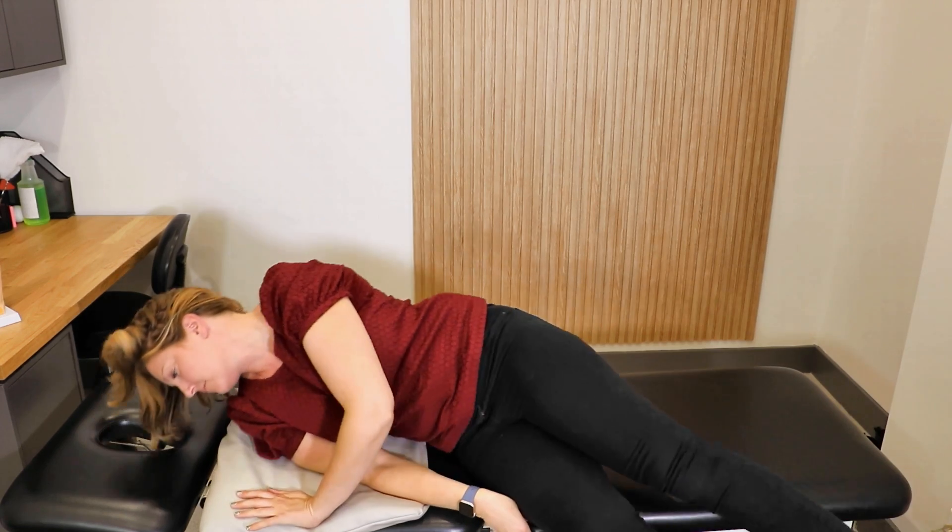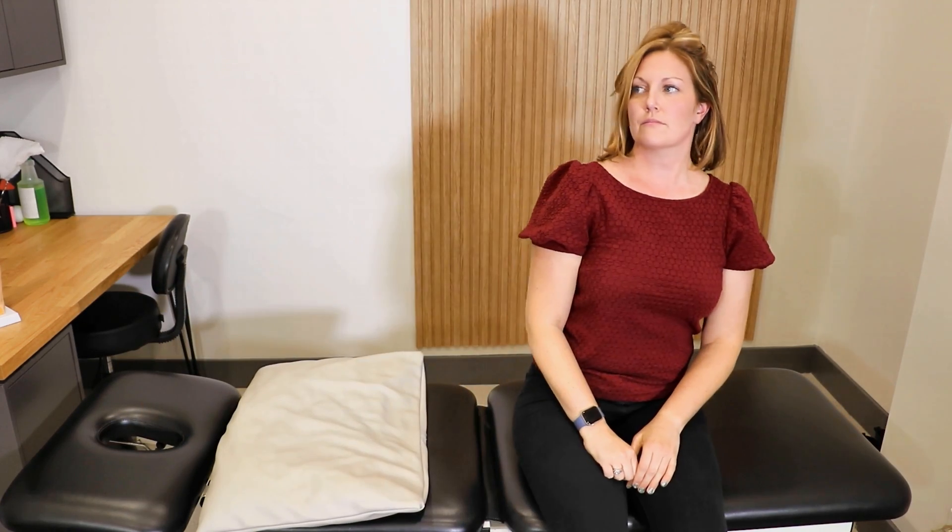Keep your head turned to the right and sit up at the side of your bed. Turn your head straight, and the maneuver is complete.